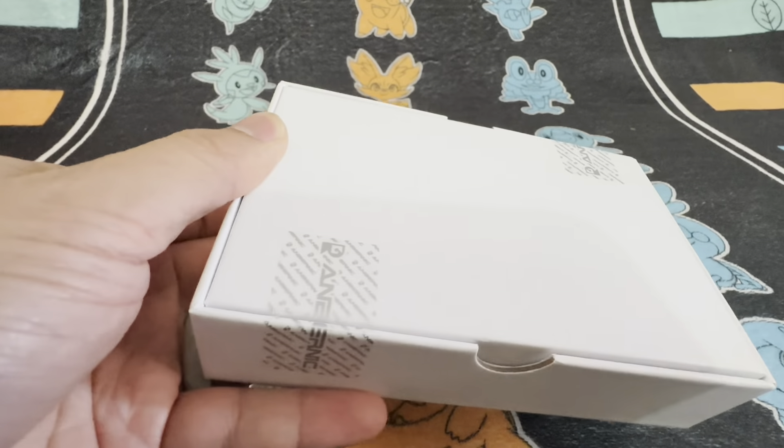Just quickly looking at the box — you've got the writing over here with what the device looks like, and some more writing here. This one is the translucent purple version.